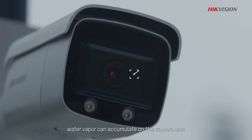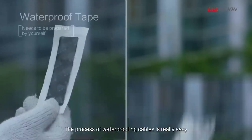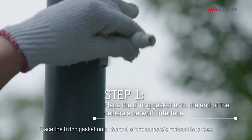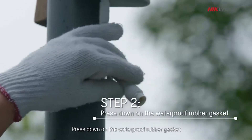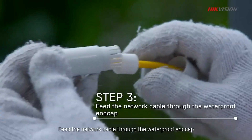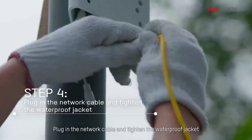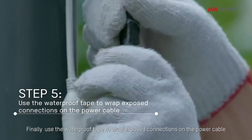What's worse, water vapor can accumulate on the camera lens. Cameras become useless in this condition, sometimes even needing to be replaced. The process of waterproofing cables is really easy. Simply use the waterproof tape and jacket provided in the packaging. Place the O-ring gasket onto the end of the camera's network interface and press down on the waterproof rubber gasket. Feed the network cable through the waterproof end cap, plug in the network cable, and tighten the waterproof jacket. Finally, use the waterproof tape to wrap exposed connections on the power cable.